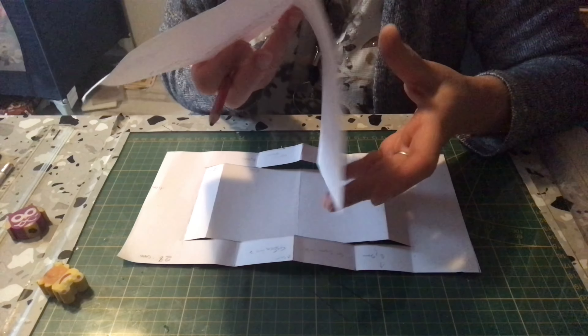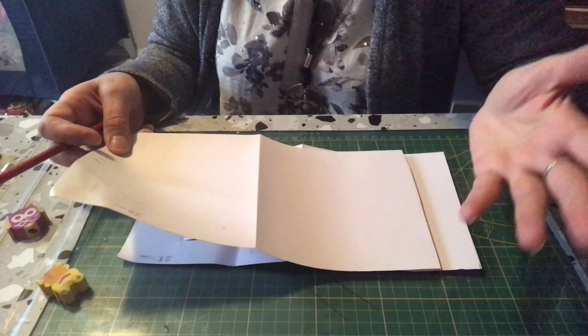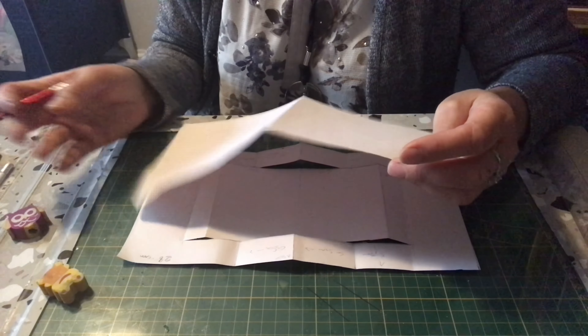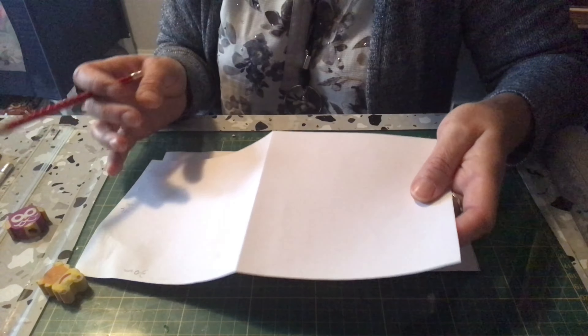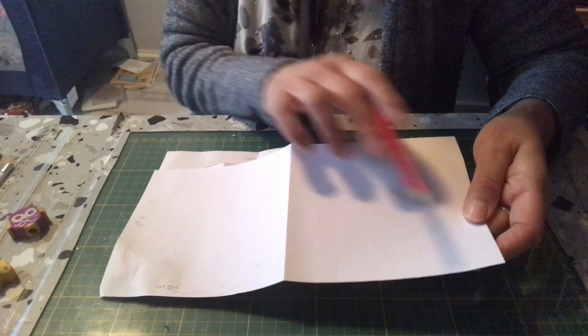Toujours dans nos cartes de fête et avec notre bloc action, donc je vais continuer, comme j'ai beaucoup de cartes à offrir, j'essaie d'en faire au maximum pour être à jour pour les fêtes. Donc nous allons travailler, je vais vous montrer toujours le gabarit, mais vous choisissez vos papiers. Moi j'ai pris le papier du bloc action, mais vous pouvez faire ce que vous voulez.